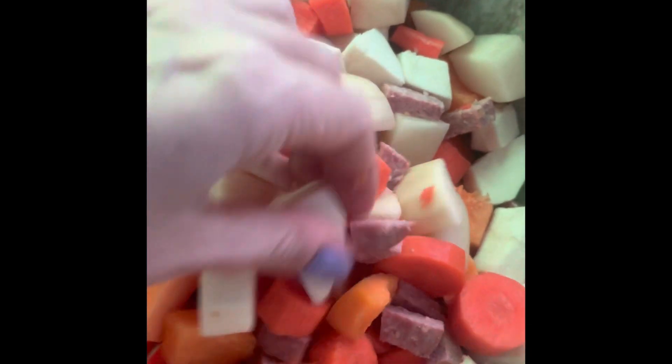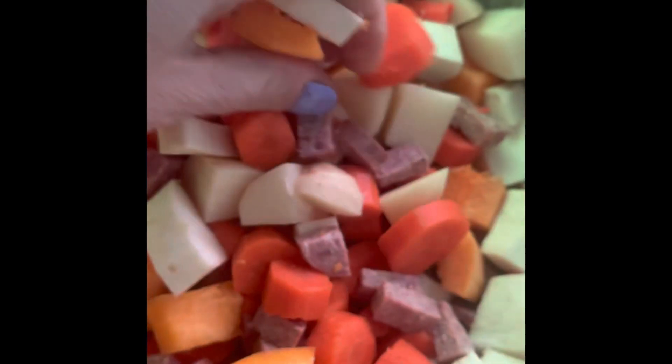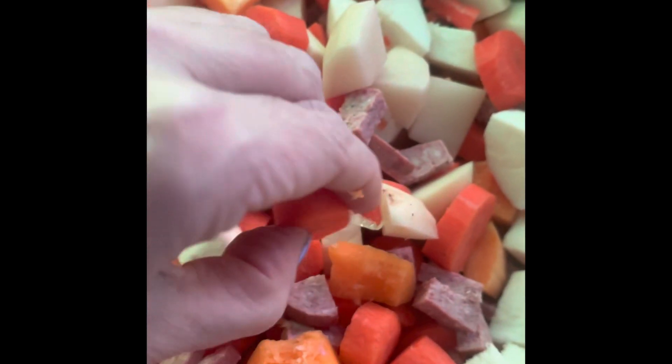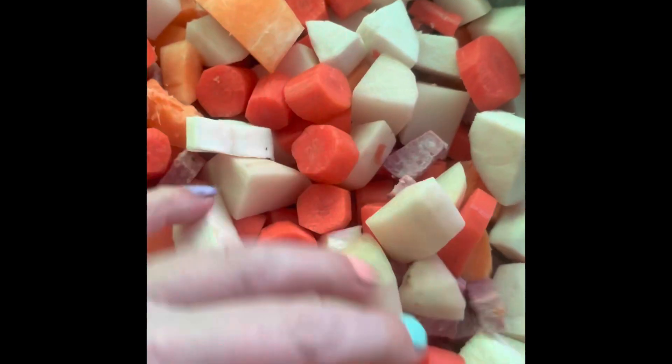It's cut up and ready to go in. Parsnips — I tried to cut them a little smaller than the rest because these are the firmest of all of them. Your carrots and your potatoes are going to cook a lot quicker. The squash is pretty soft.